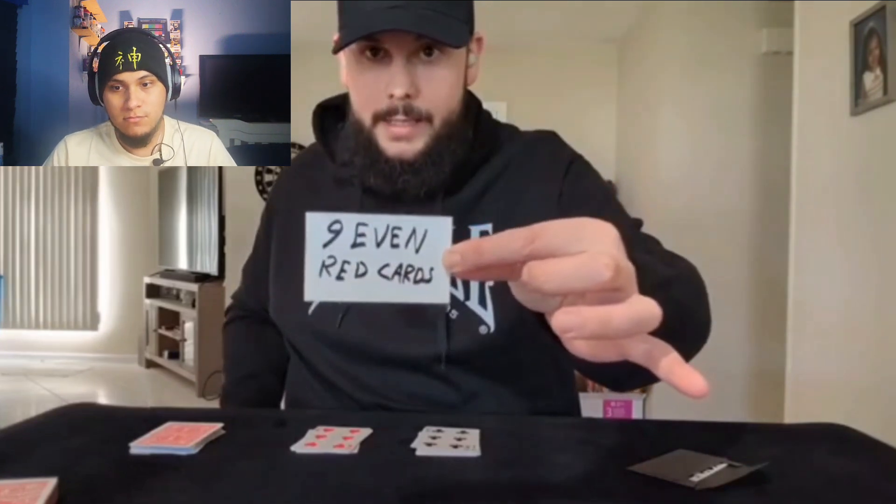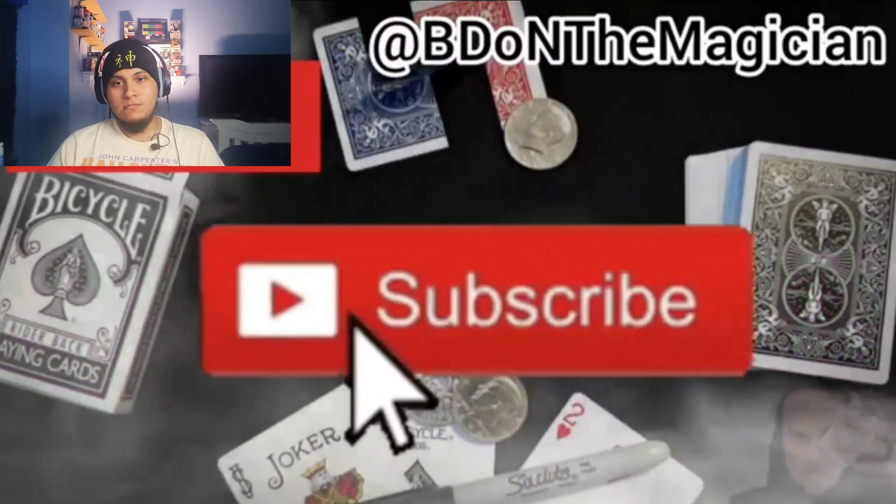But wait, there's more. I actually made another prediction stating that there are exactly nine even red cards. Let's check it out — one, two, three, four, five, six, seven, eight, nine — nine even red cards. But some eagle-eyed viewers would have noticed there's actually a three of diamonds in there, making it eight even red cards, because I have a three of diamonds placed in by mistake. But it wasn't exactly a mistake, because I also predicted — except for the three of diamonds.